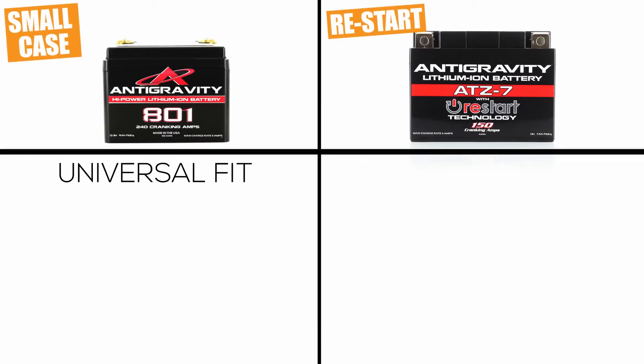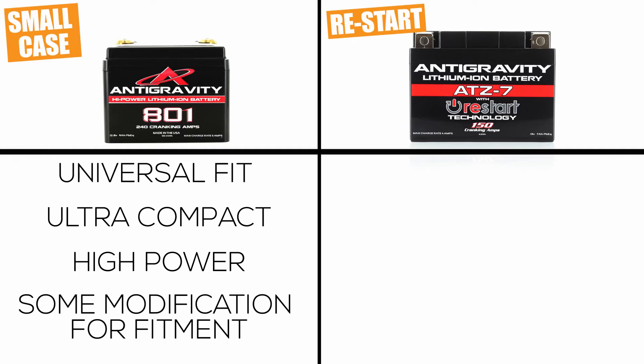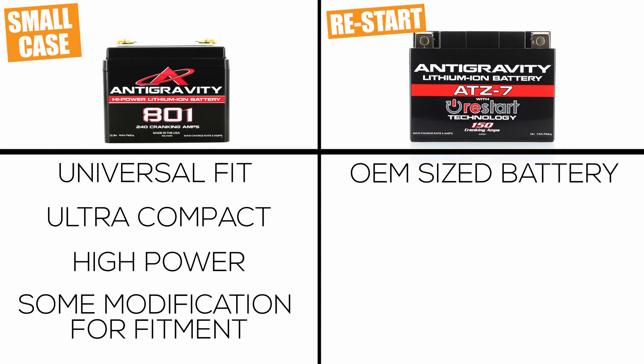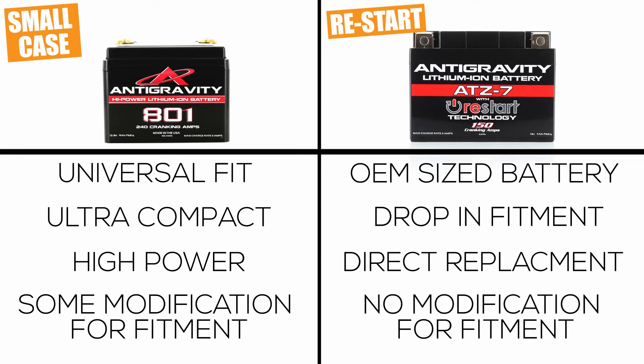The small case batteries are a universal fit type of battery and the benefits are an ultra compact format that offers very high cranking power in relationship to their size. But because they are so small, they are not a drop-in replacement fit, so some modification for mounting may be necessary. On the other hand, our restart models are an OEM drop-in fit type of battery size, meaning they are the same size as the stock lead acid batteries found in all standard motorcycles and power sports vehicles. So with the restart battery it's a drop-in OEM size replacement, while with the small case battery you may require some modification to install.